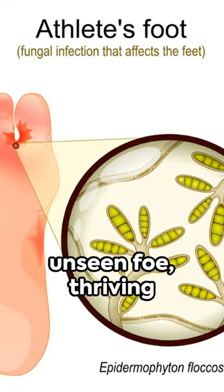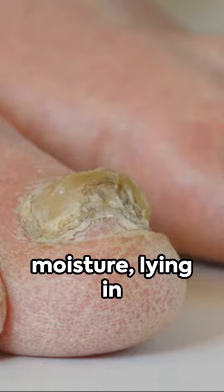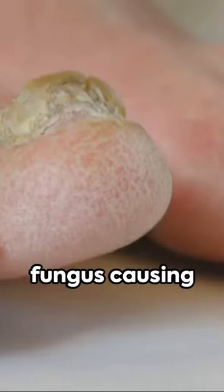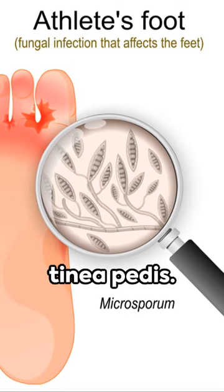Picture a tiny, unseen foe, thriving in warmth and moisture, lying in wait to attack. This is the dermatophyte, a fungus causing athlete's foot, or tinea pedis.